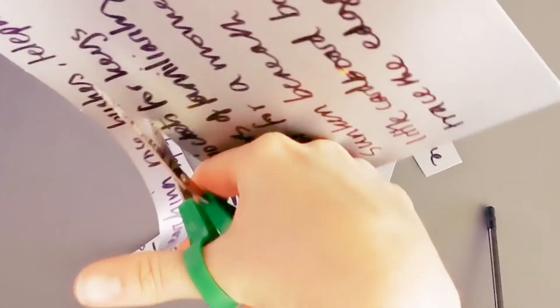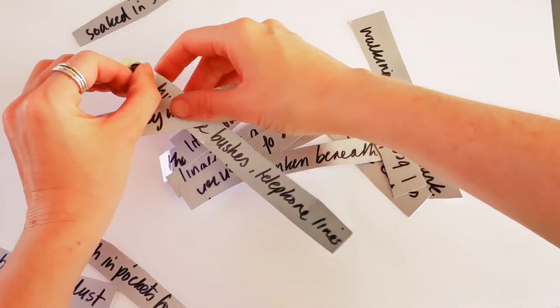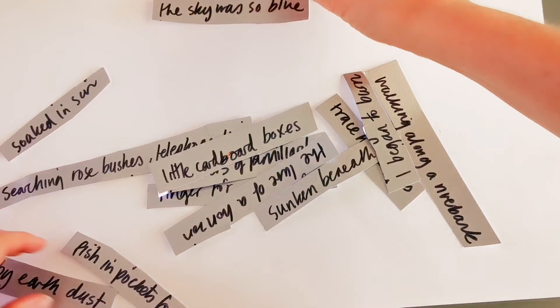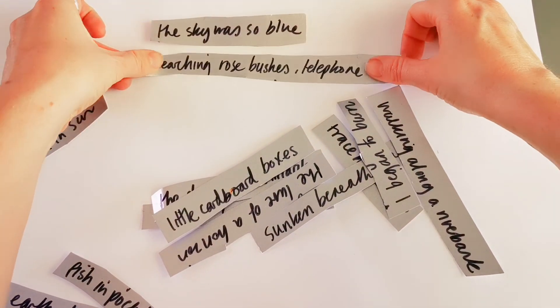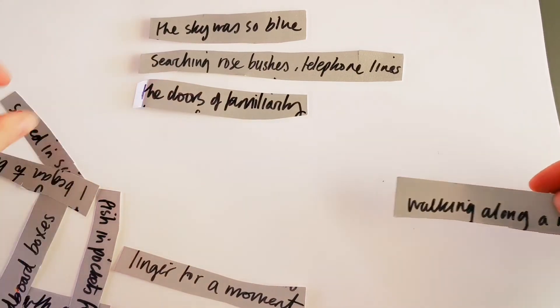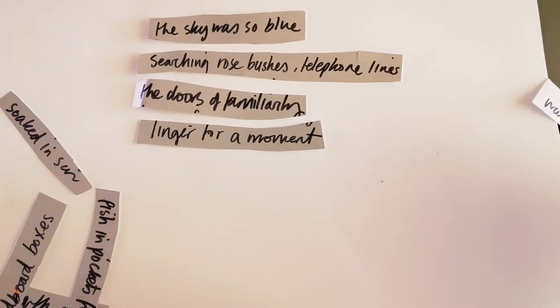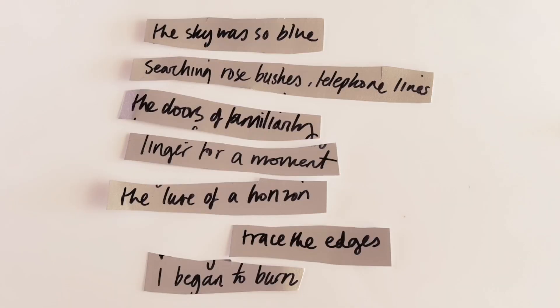Next, cut out your lines with a pair of scissors. Now we can try and make a poem — re-organise your lines, finding which words go with which. You can add new words if you like. And there you have a poem and a piece of text art. If you like, you can carry on decorating your piece with drawings or collage and display it at home.